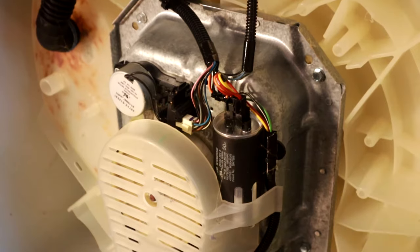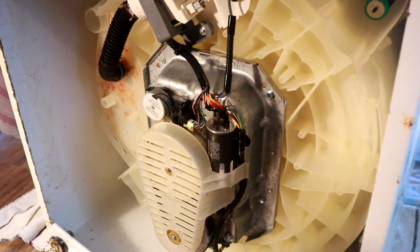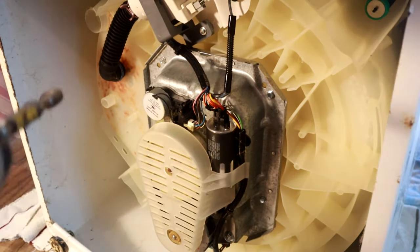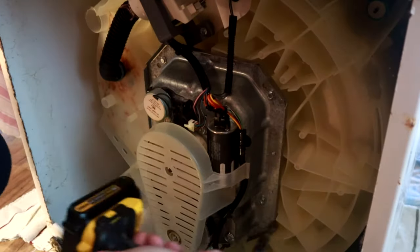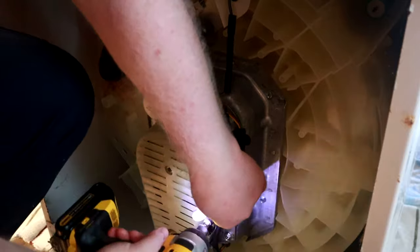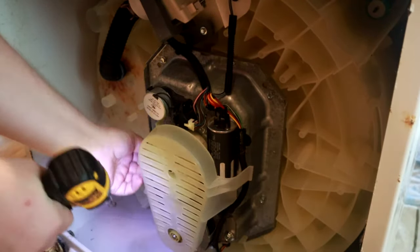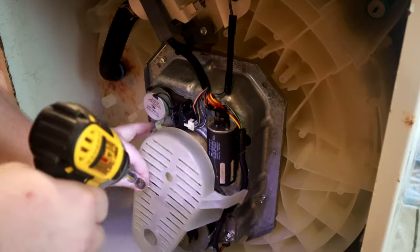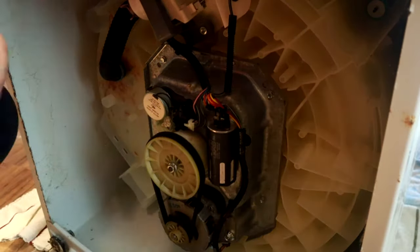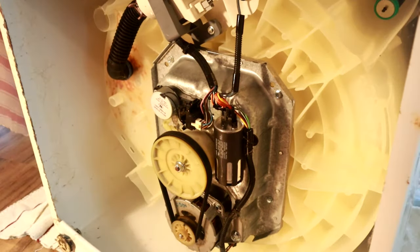Whenever you do this type of project, this is also a good time to inspect the belts and go ahead and replace those if necessary. I'm going to be removing this cover — it's just a couple of screws. Make sure you also inspect the belt and the clutch, and this is a good chance for you to clean that clutch as well. If the clutch is dirty you're going to have some issues — it can get buildup that will cause it not to function.